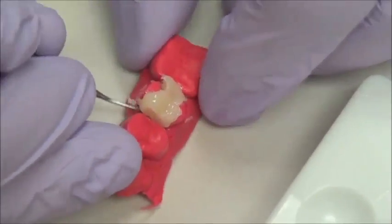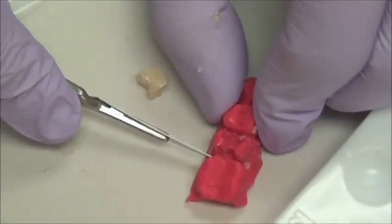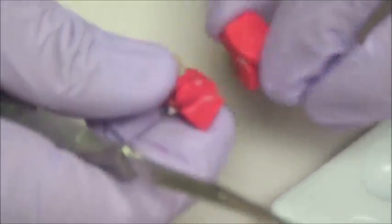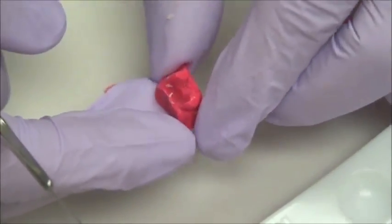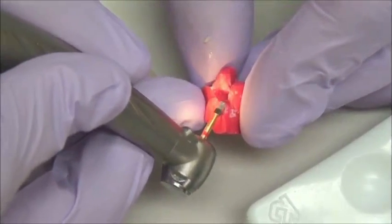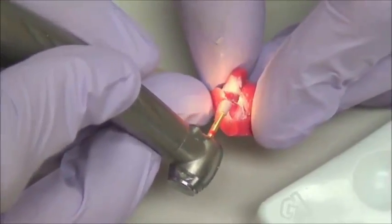And we will cure it now from the inside. Proper cure is very important so we get the very best characteristics. One of the most spectacular things about this material is that with a blade, we can easily create a die. We have a die now and we can trim the margins — I like to use a burr to trim the margins. You could also very easily use a Bard-Parker blade to do that.